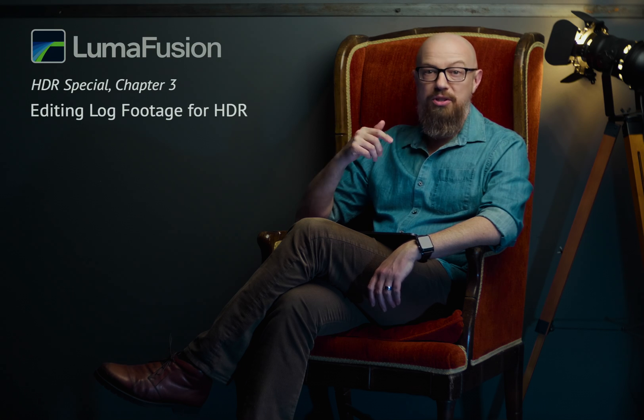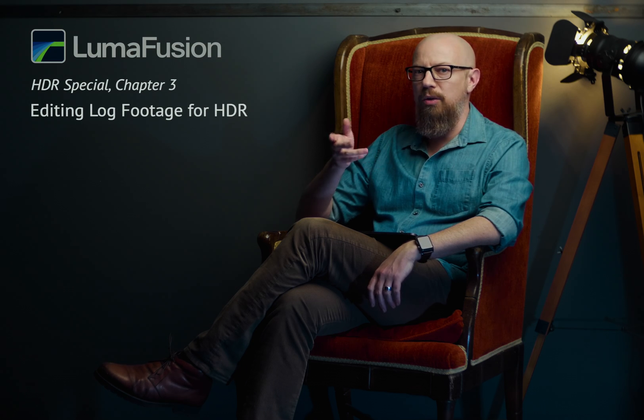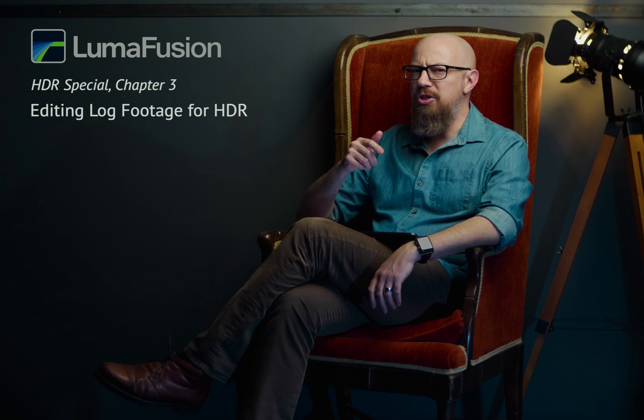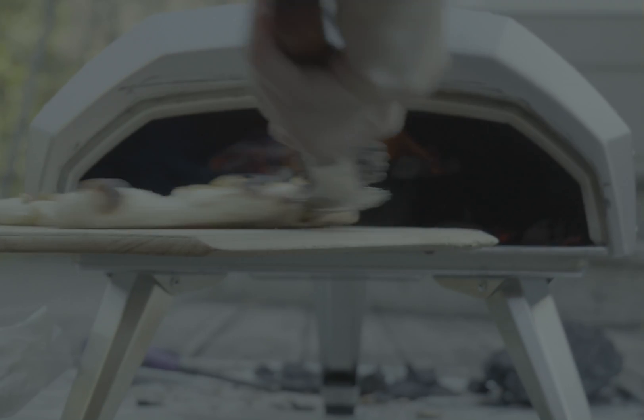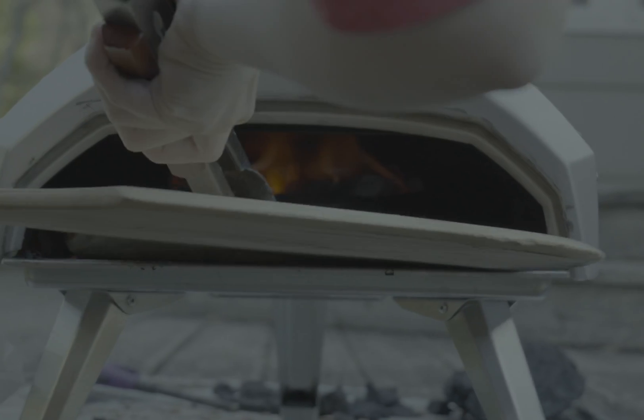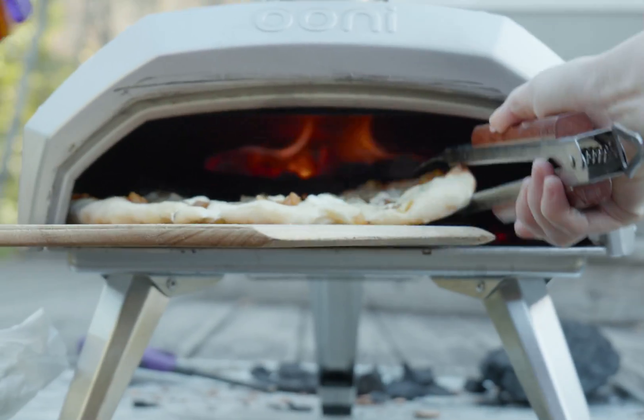As you learned in part 1 of this special series on editing HDR video using LumiFusion, while editing HLG may be the easiest way to get to HDR, it's not necessarily the best. For the best quality, you'll want to shoot in a 10-bit log format such as V-Log on a Lumix camera, S-Log on a Sony, or C-Log on a Canon. This flat, unappetizing looking footage needs to be color graded into HDR, but the results will be spectacular.